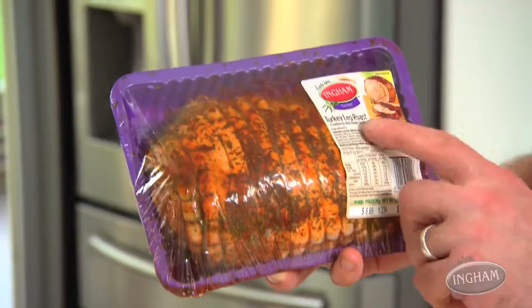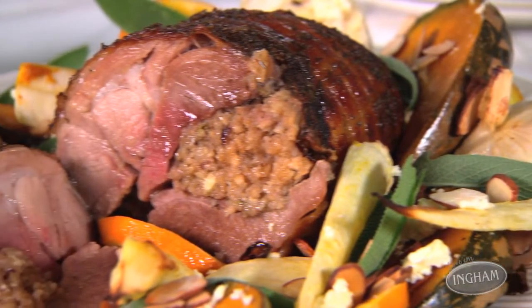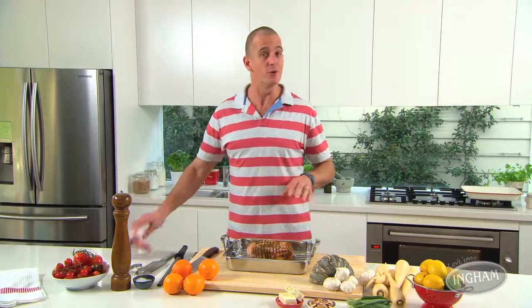Most people think of roast turkey as the Christmas dish, and it's great for Christmas, but roast turkey is just as good any time of the year or any day of the week. Now you can get a ready-to-roast turkey leg full of delicious cranberry flavor in the meat section at your local supermarket — all you've got to do is put it in the oven. This is a really simple dish to prepare.